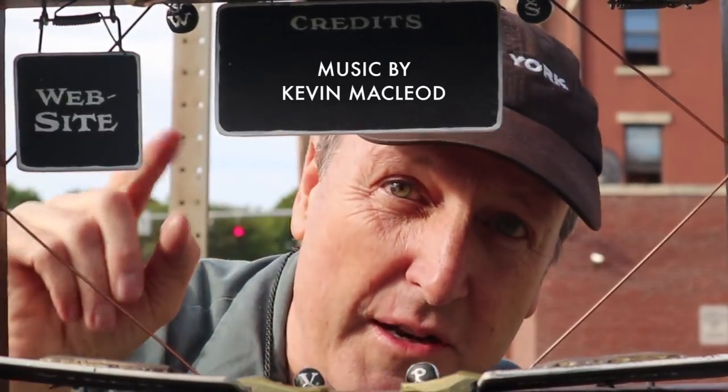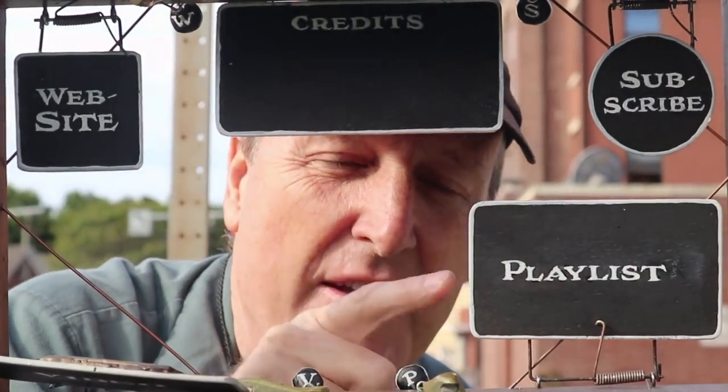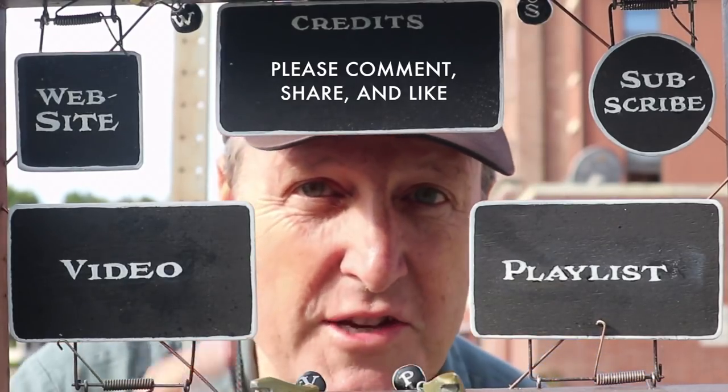Thanks for watching. You might want to check out my website or subscribe to my channel. Here's a playlist with more good stuff and a video that continues the story — so check them out and share with your friends.